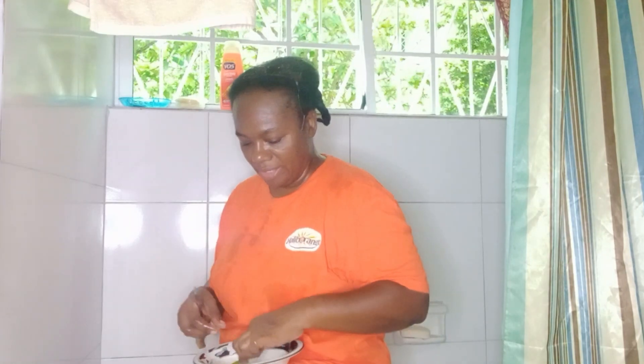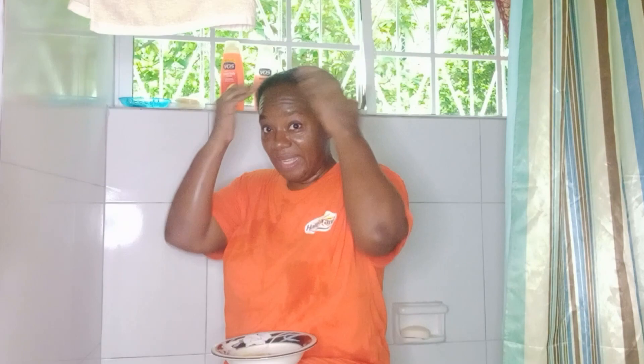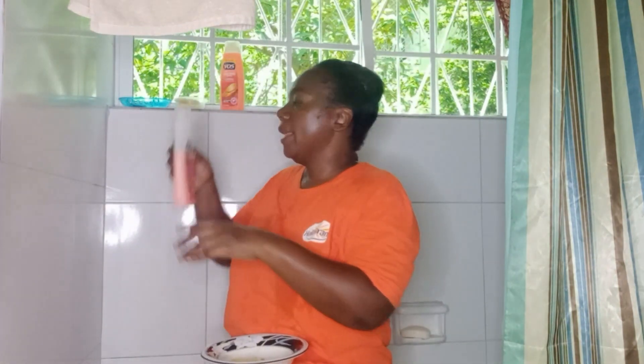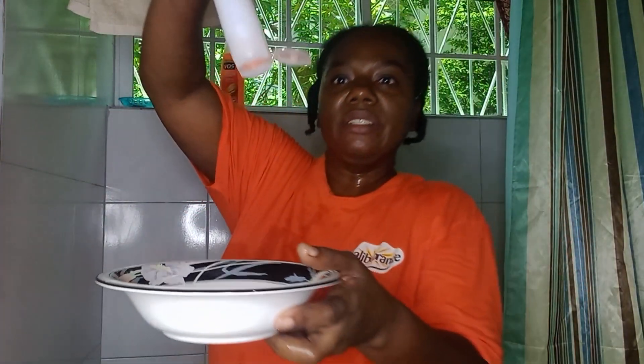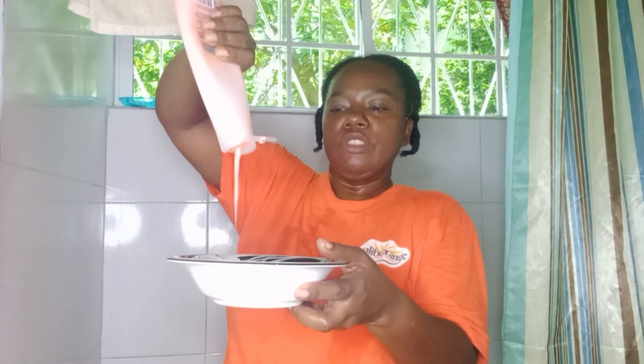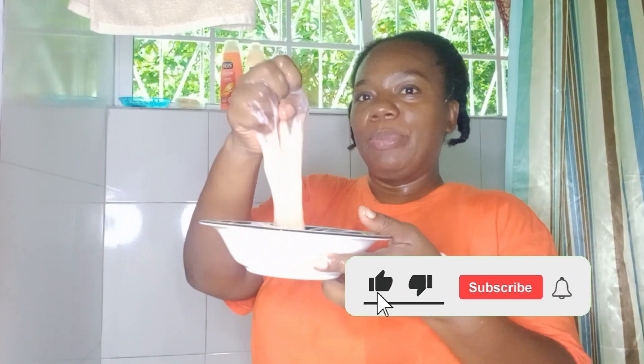All right, so after I'm finished with that, the next thing I'll do — and like I said I don't waste the skin, I use it to detangle my hair — so the next thing I do with my VO5 hair conditioner, I pour about three tablespoons into it, then I mix and combine the two together. After combining the two together, I'll show you later what I do with it, so this will become my deep conditioning agent.